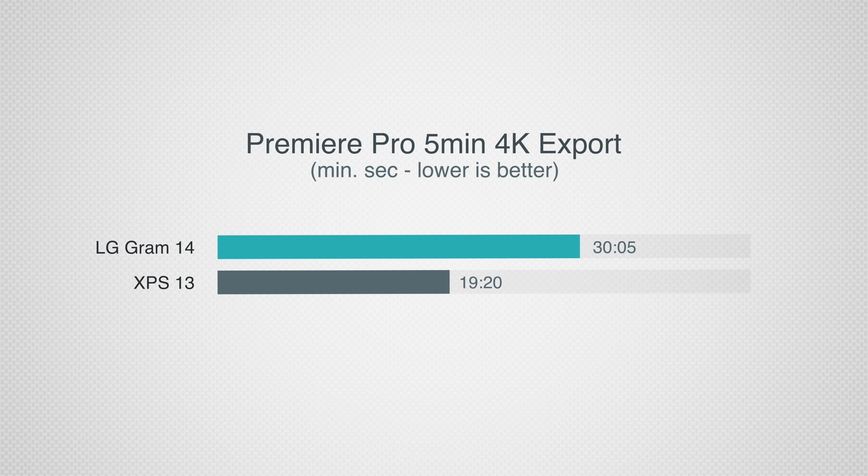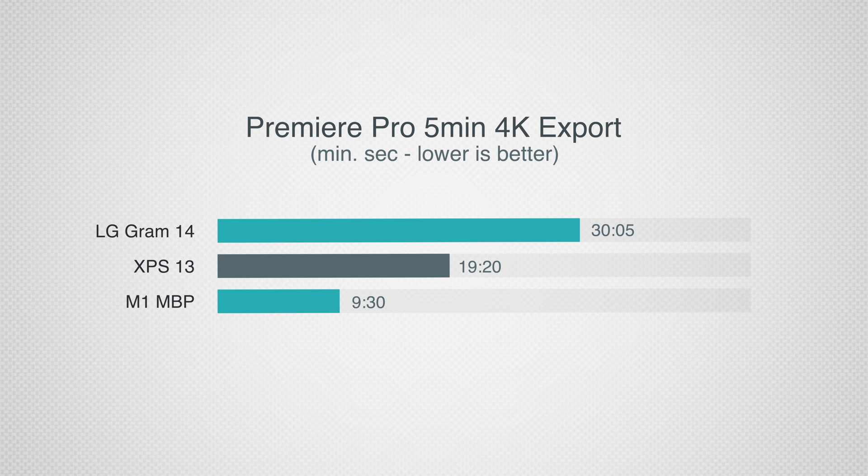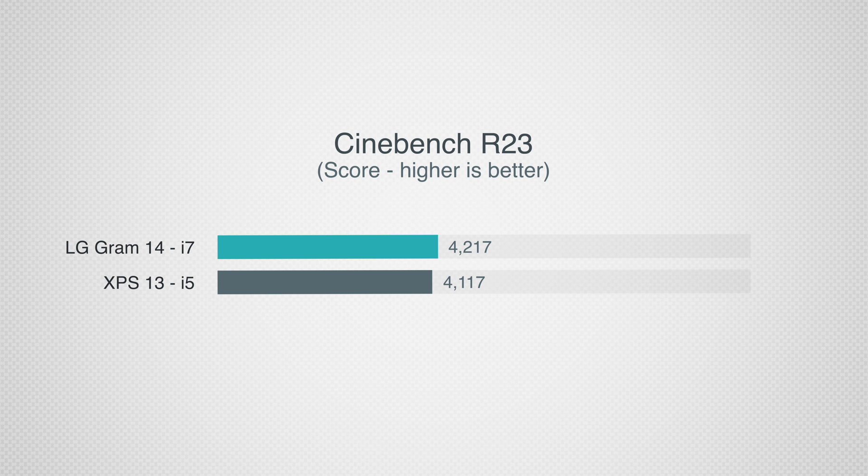When combining the CPU and GPU for video editing, it takes 30 minutes to export a 5-minute 4K project in Premiere, while the XPS 13 takes under 20 minutes. Most Windows laptop shoppers will want to stick with Windows machines, but that same 5-minute 4K task finished in less than 10 minutes on the M1 MacBook, all while staying about as quiet as the LG. LG does offer the Gram with an i7 if you need more performance, but that i7 only reaches the level of the i5 in the Dell XPS 13, so if you care about performance more than portability and quietness, skip the LG.